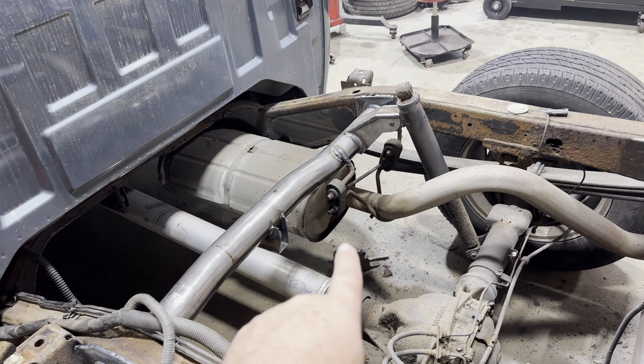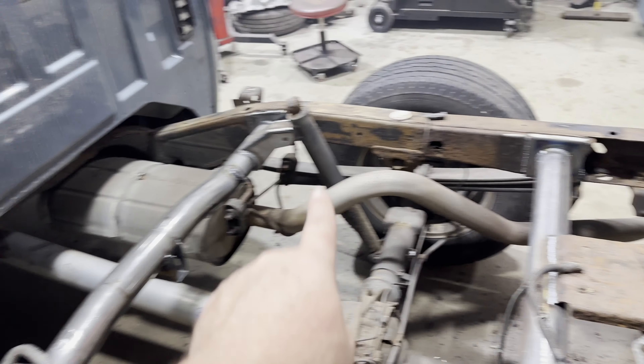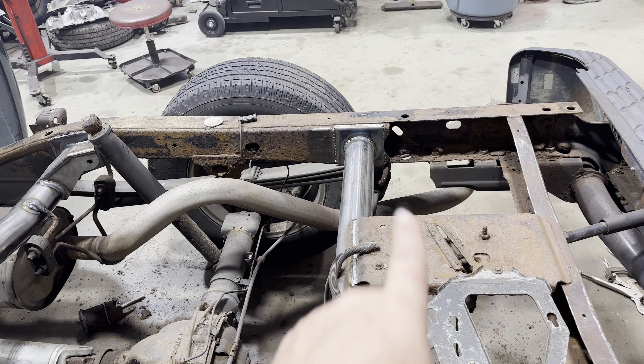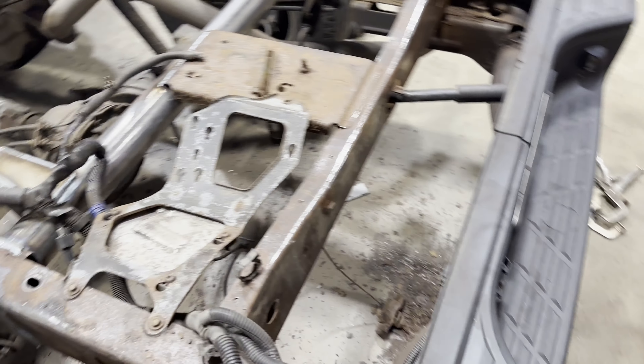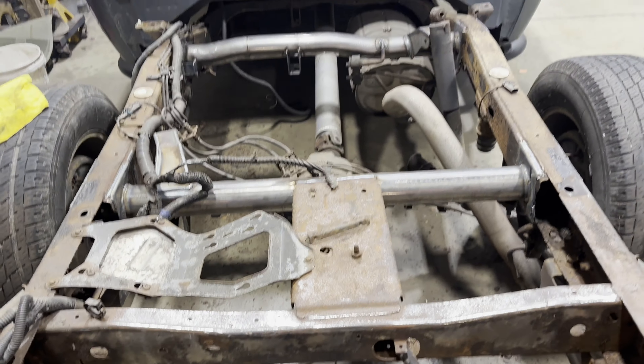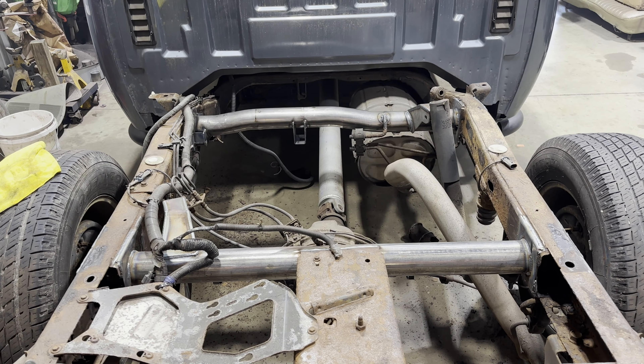We'll put that exhaust hanger on there — make sure that's good. That hanger's good, and that hanger back there is good as well. So we are good to go. The only thing left on this is to get it primed, shoot a coat of paint on it, and put it back together.